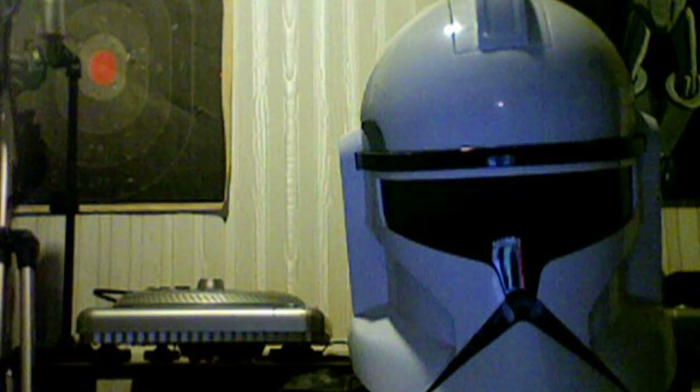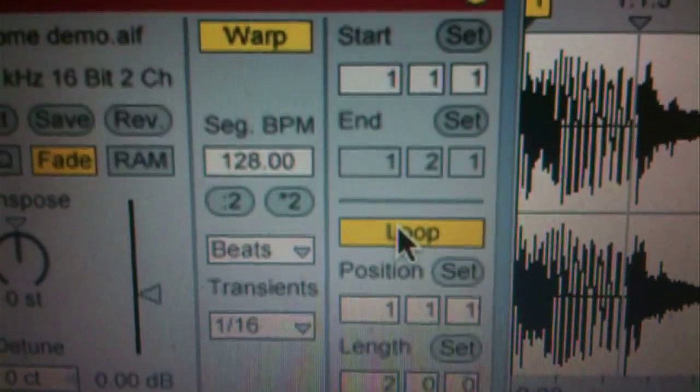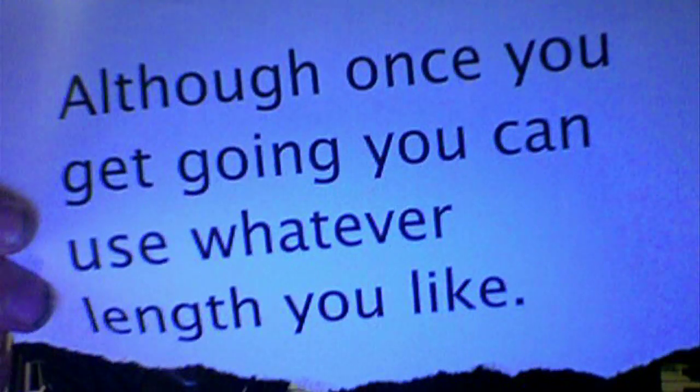First, pick your samples. MLR style. Short loops — 8 counts just to start, 2 bars, 3 bars. Although once you get going, you can use whatever length you like.